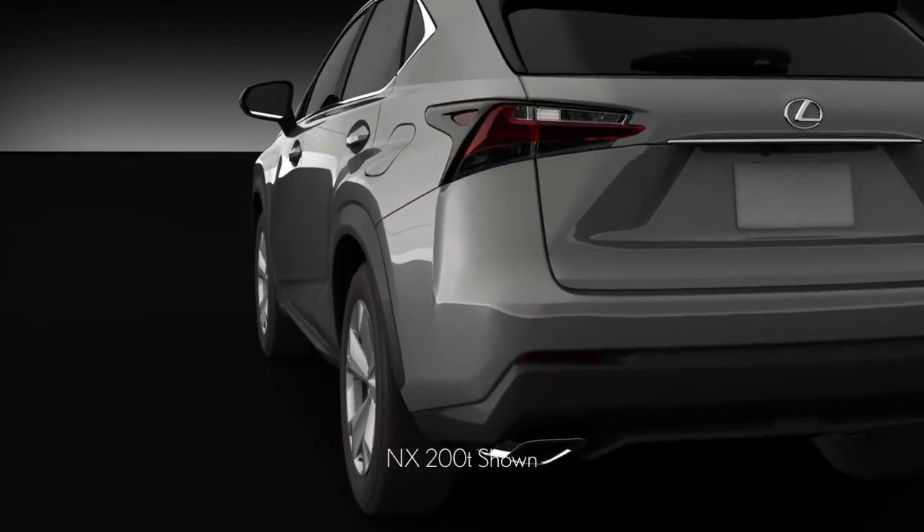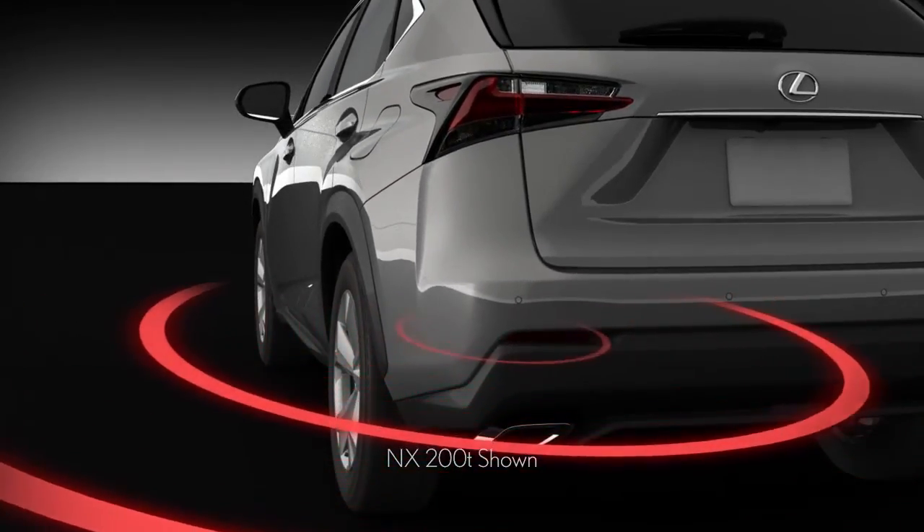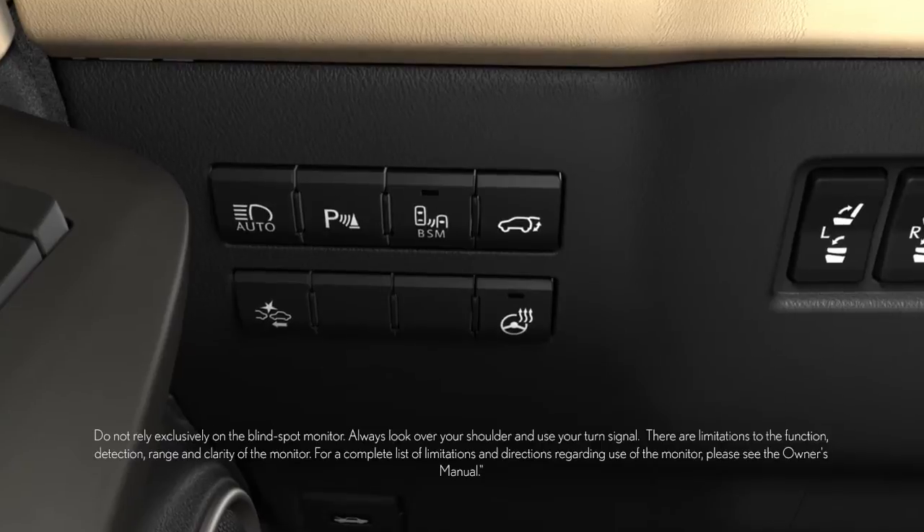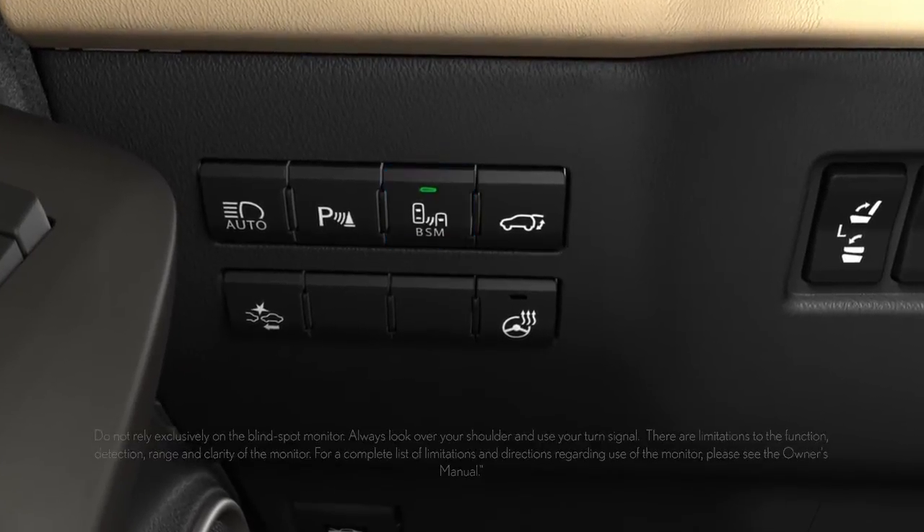The blind spot monitoring system on your Lexus uses two radar sensors located behind the left and right portions of the rear bumper. It can be turned on and off by pressing the BSM switch on the left side of the steering wheel.